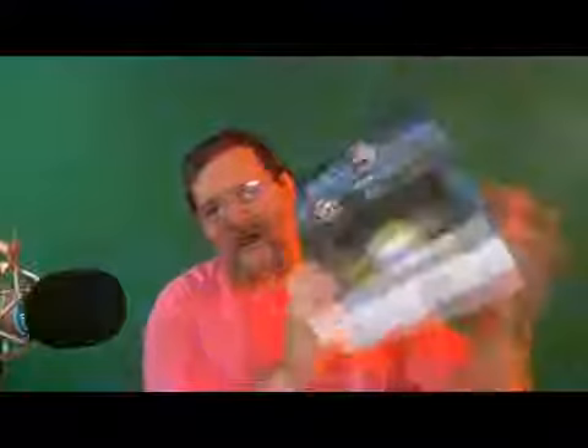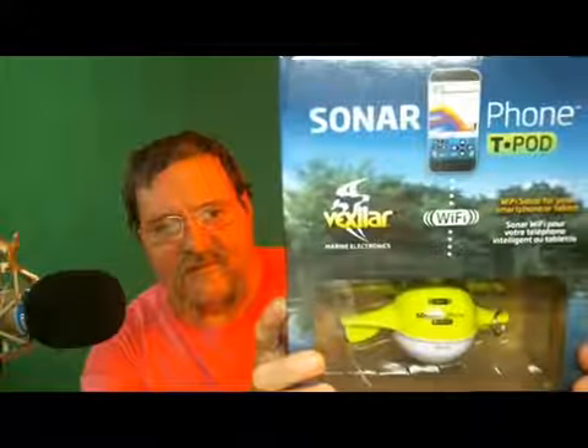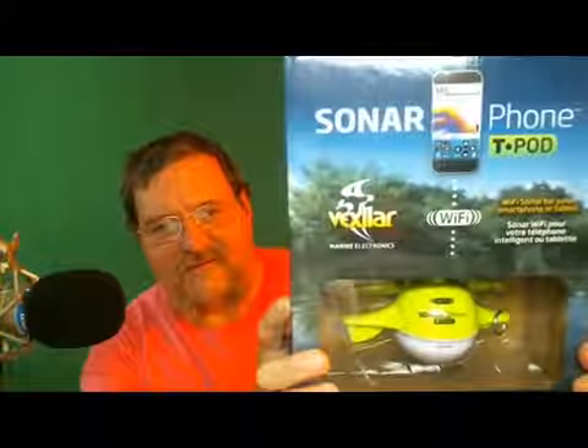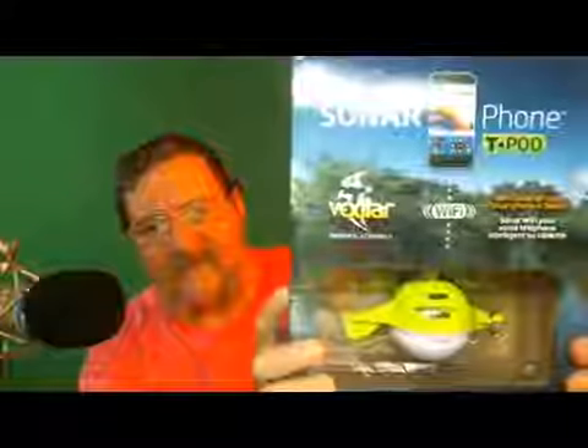I've already opened this box, but this is how it comes. It's a Sonar T Pod by Vexler, and very easily this is by far the neatest product that I've ever seen that I spent money on. This here was like $90.